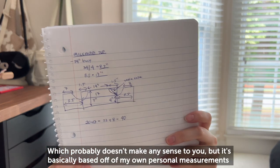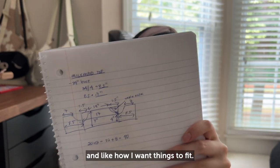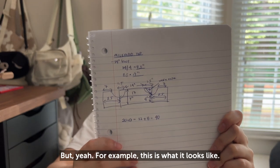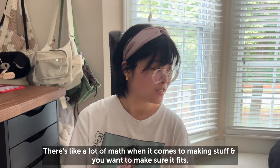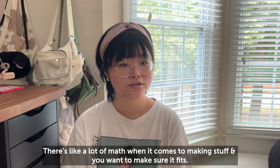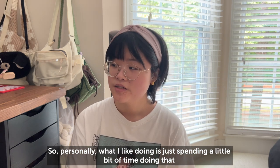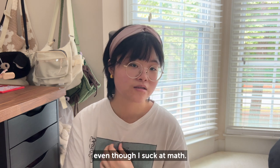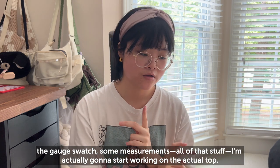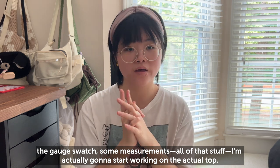I also did some math, which probably doesn't make sense to anyone but me, but it's based on my personal measurements and how I want things to fit. There's a lot of math involved when making garments to make sure they fit correctly. Personally I like spending a bit of time on that even though I'm not great at math. Now that the gauge swatch, measurements, and all that are settled, I'm going to start working on the actual top.